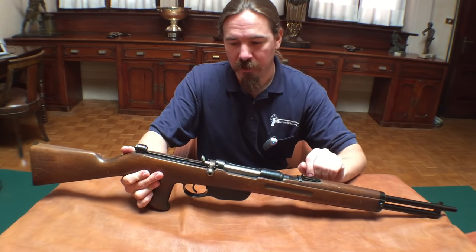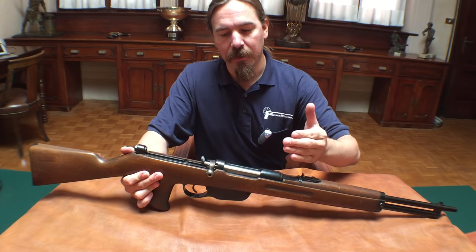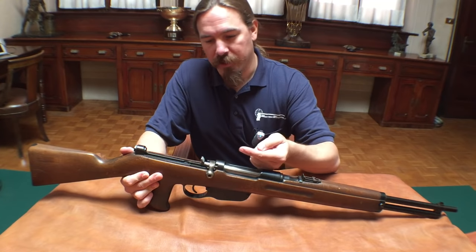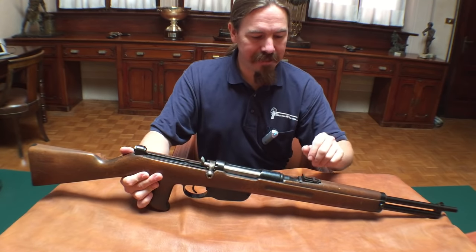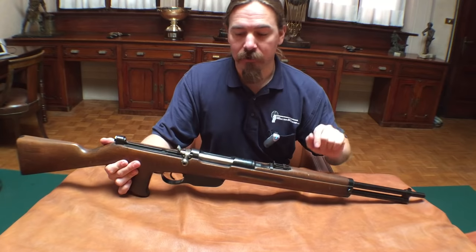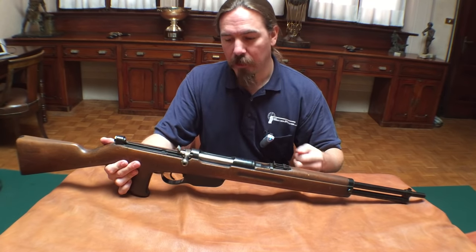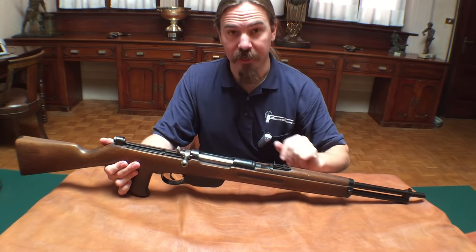In theory this sort of conversion would be really simple on a straight-pull rifle, because the bolt is already set up so that all you need to do is pull it straight back and push it forward to cycle it. That's an easy conversion to add a gas piston to and have the gas tapped off the barrel do that job for you. It's much more difficult on a turn-bolt rifle where you have to add some sort of camming mechanism to lever the bolt up and then push it down.